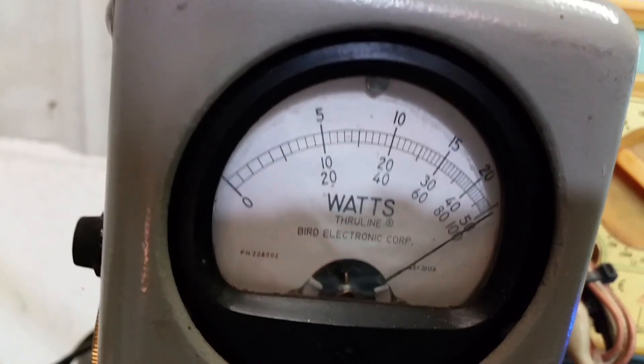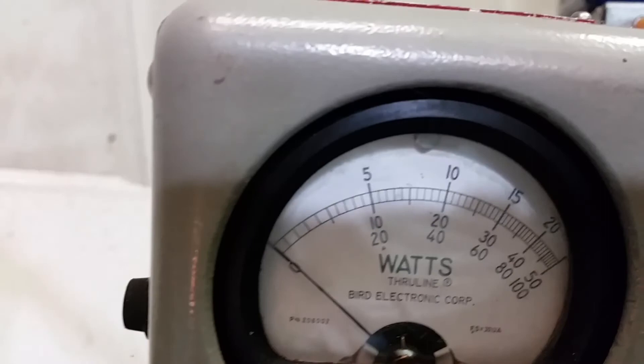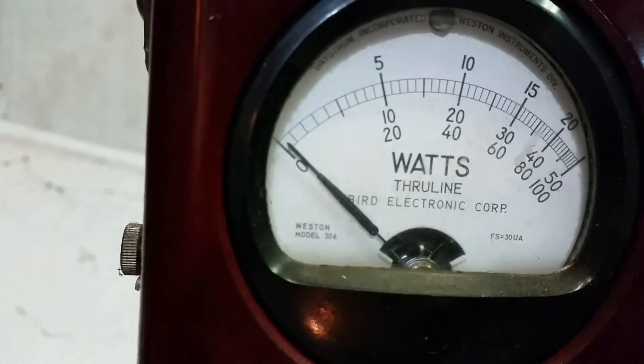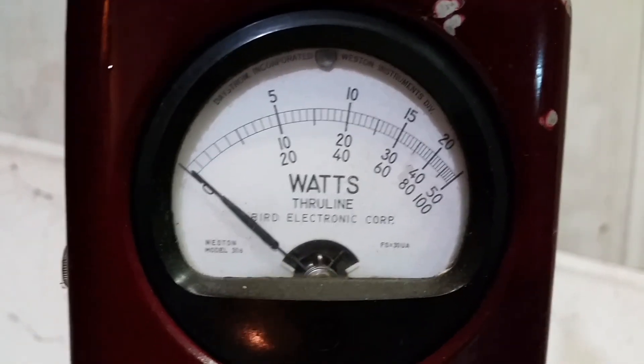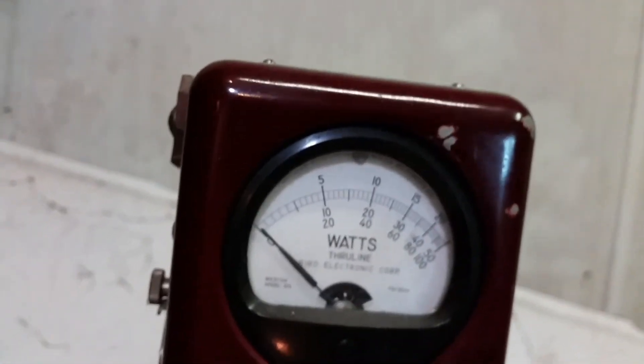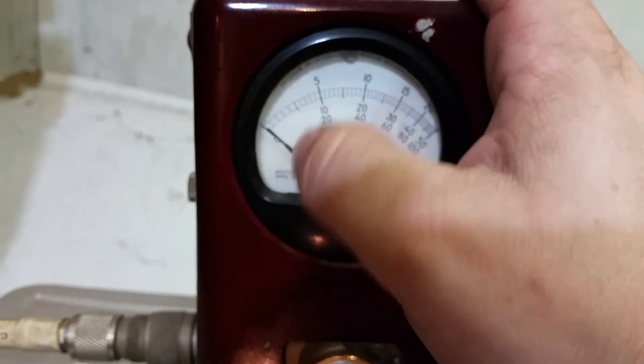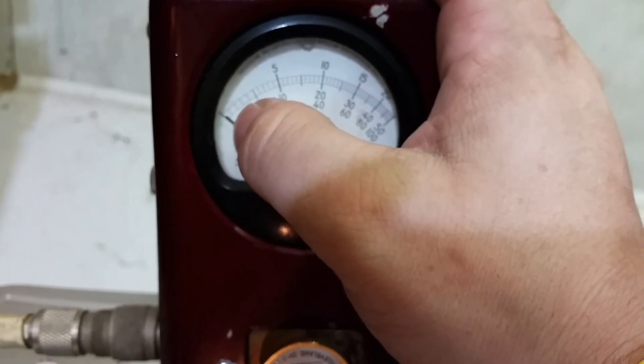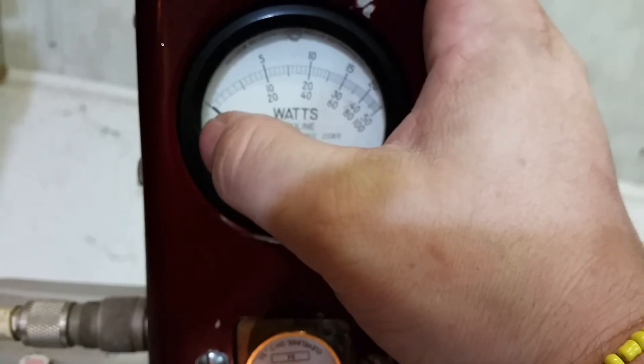500 watts PEP — you should be getting about 150 on the Bird wattmeter. Let's take a look at the RMS Bird — yep, right there at about 150. And here's your input tune: I've got a 5-watt slug in reverse for input reflected power. It was about two notches above this before I tuned it. Now you've got less than a quarter of a watt input reflected — basically a microwatt.